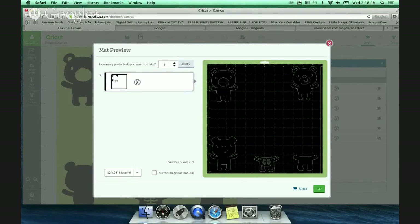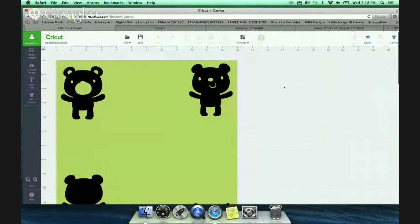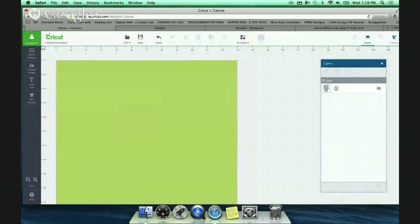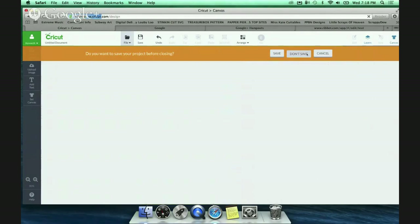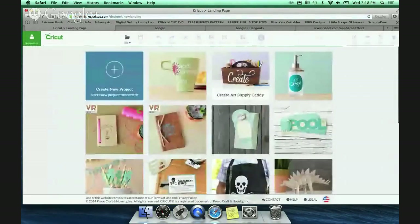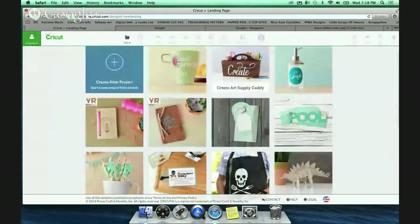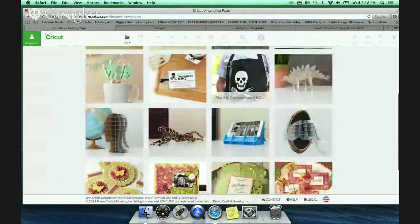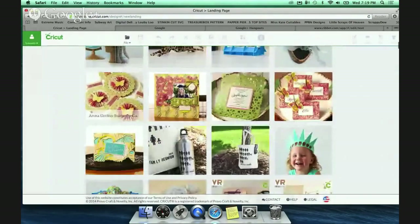She has a follow-up question: 'Do you have to buy the Cricut Explore membership in order to use Make It Now products?' She did see your video on how clean the cuts are. You do not need to buy the membership - but it could save you money though. It could. So when you do Make It Now projects, you'll go to this screen right here.